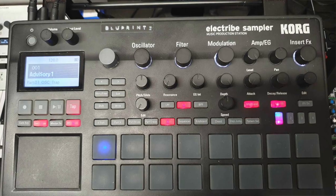Hi everybody, George again. Another vlog, this time it's about a piece of studio equipment, the Korg Electribe 2 Sampler.